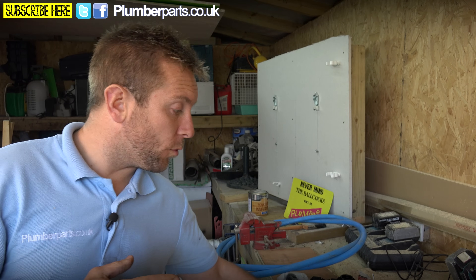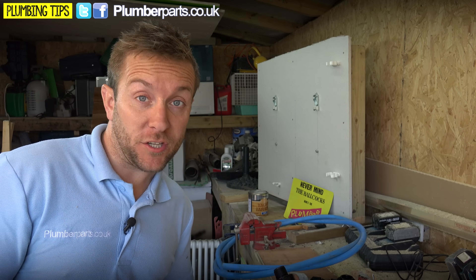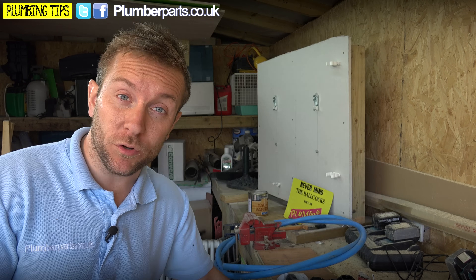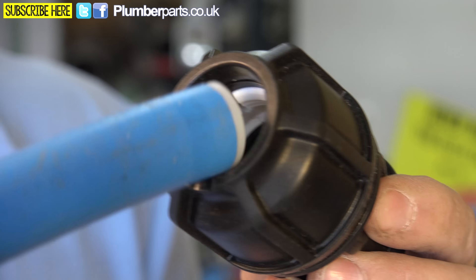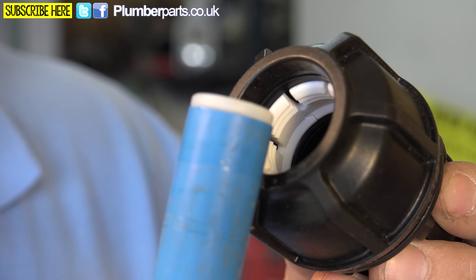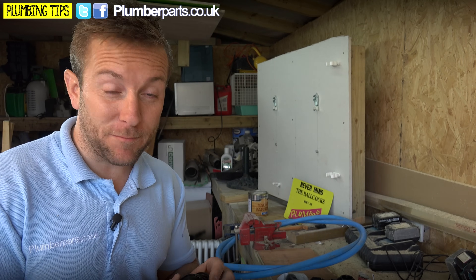Sometimes it's quite difficult with suppliers to find the right sort of fittings for what you want, and we've got that problem on this job. The Atlas chamber we're fitting has got a female three-quarter inch thread on it and unfortunately we're going on to 20mm pipe like this. I went down to the suppliers and they didn't have any of the particular fittings we needed, but they've already thought of this particular problem.